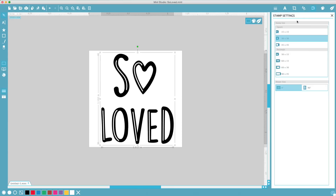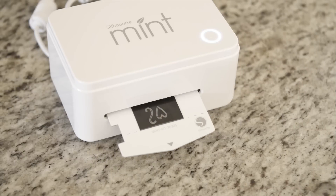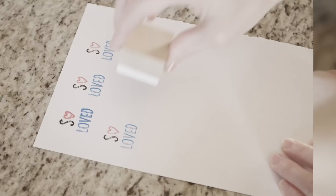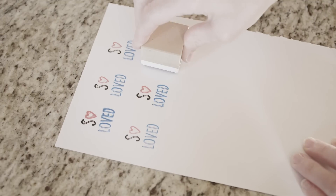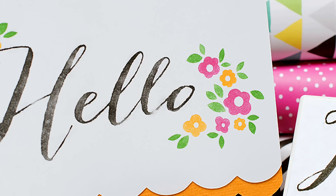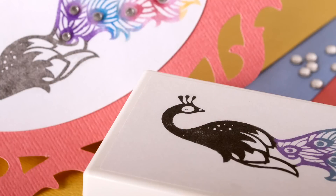Design it, mint it, ink it, stamp it. The Silhouette Mint allows you to add unforgettable personality and color to all of your DIY projects. Refresh your inspiration with the Silhouette Mint and stamp out loud.